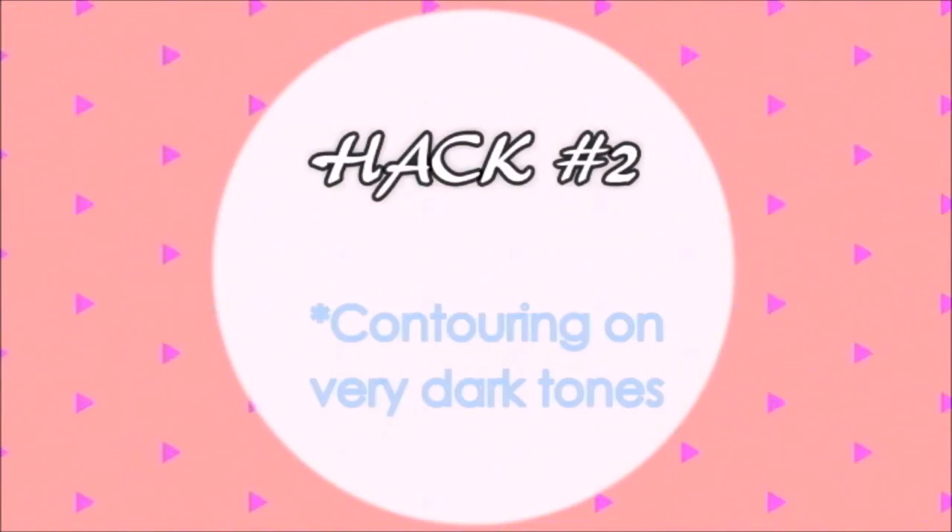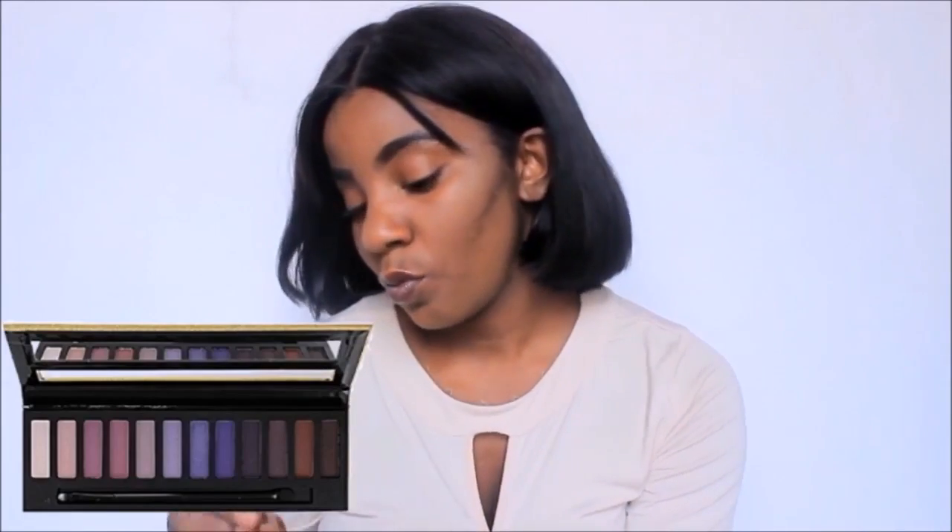Hack number two is for contouring. Sometimes when you are too dark in complexion, it is really difficult to find the correct contour shade. All you got to do is use a dark purple eyeshadow for this. And as you see, it really works for contouring. Of course, it doesn't look that nice on me because I'm not that dark in complexion and I have my own chocolate foundation stick that I use for contouring. But if you have a warmer, darker tone, this is definitely a hack that will work wonders for your contouring.